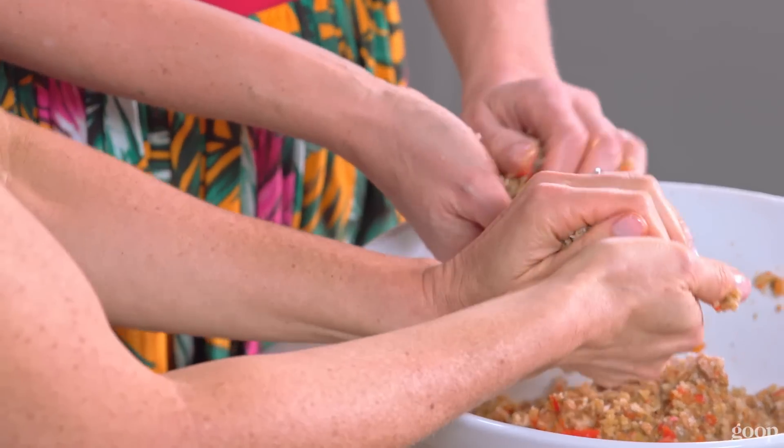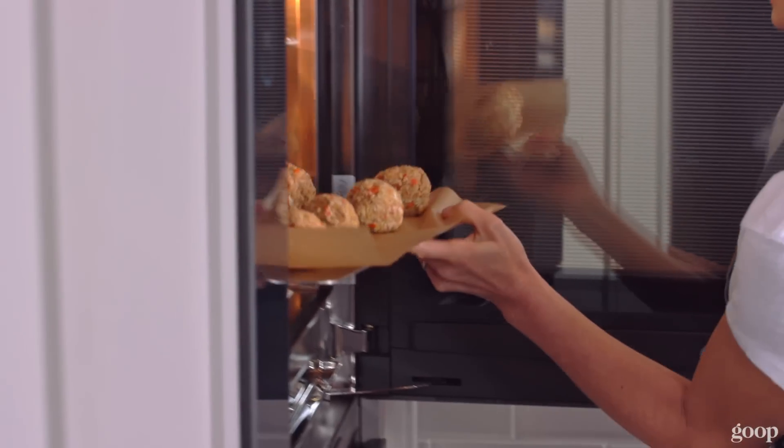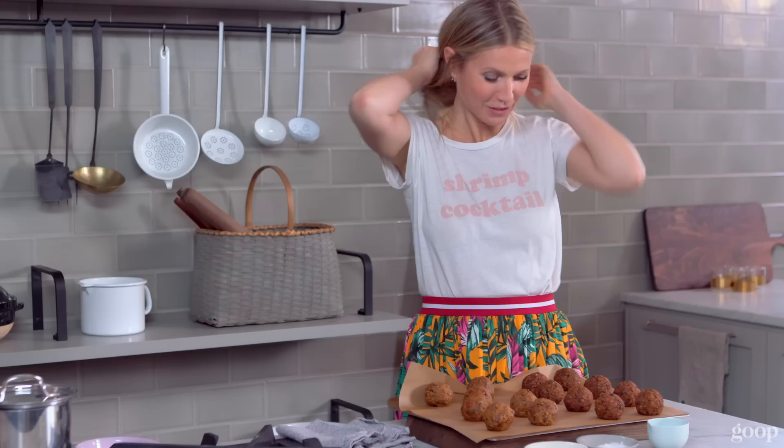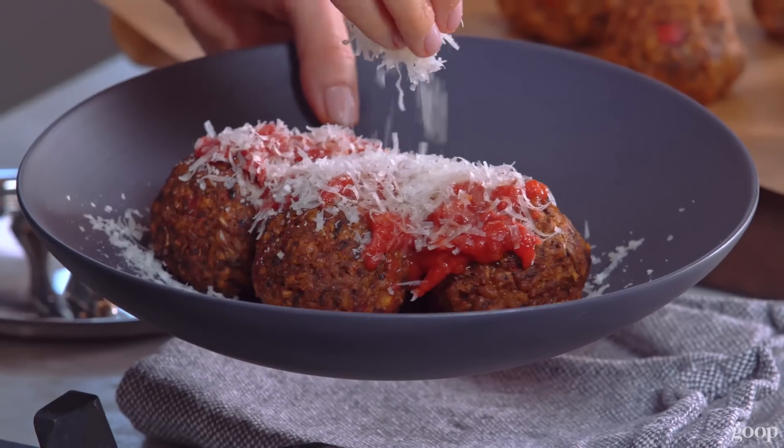I make two-inch balls. We'll bake them one-inch apart, so they get a nice crust around them. Lovely. Look at them. They're so beautiful. You can use any sauce, your favorite marinara sauce.